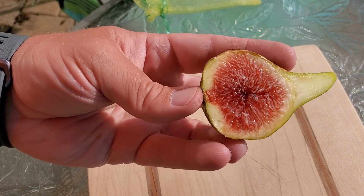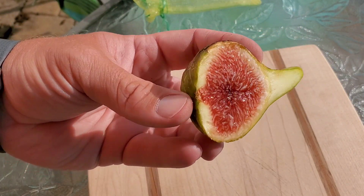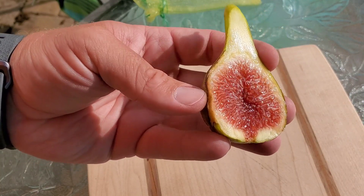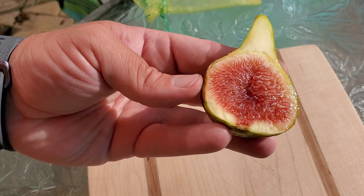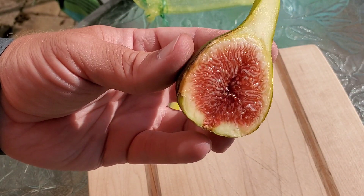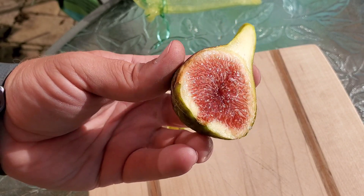It doesn't have that intense flavor of a black Madeira or the jamminess of it, but it's got a nice consistency with a little bit of seed crunch. And it's a big fig to have that good flavor with such a large fig. I'm looking forward to having a lot more of these hopefully.